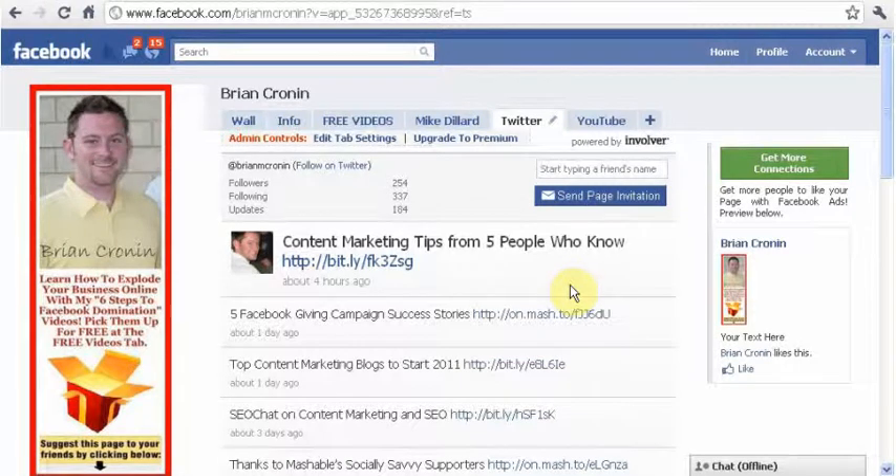Hey guys, Brian here. In this video I'm going to show you how to sync your Facebook fan pages with a Twitter account. If you don't have a Twitter account already, that's okay — it's really easy to do, we can show you that at another time. But the easiest way to do this — it might be a little ghetto —